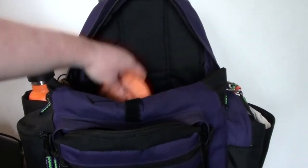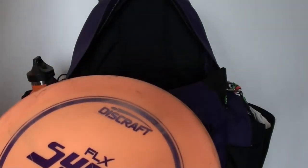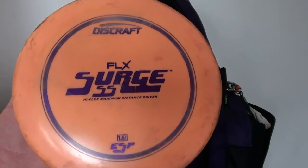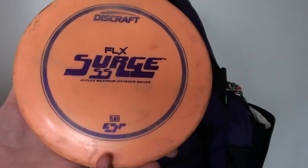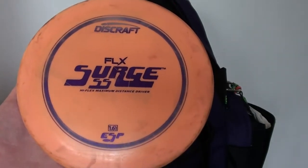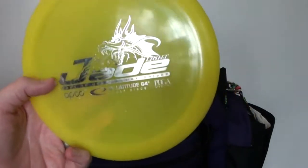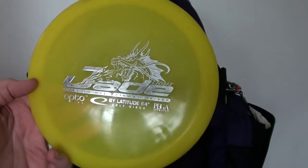Moving on to some drivers. I put the Old Faithful Flex Surge SS back in the bag. I believe this one's around 168 or 165 — pretty understable disc. I like it for turnovers. It used to work really great for me for that for many years, so I just kind of went back to it. It's a great turnover disc, also kind of a tailwind disc. If I just want to throw a finesse hyzer flip that'll go straight, this disc works great for that, but mostly carrying it for turnovers.